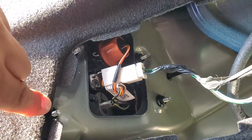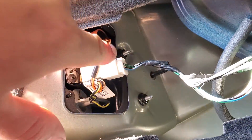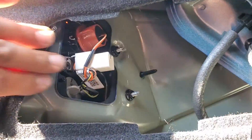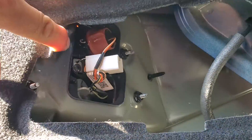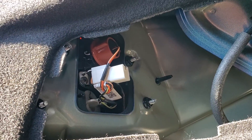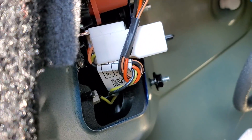Alright, we have four nuts here holding the taillight — one, two, three, and four. First thing we're going to do is disconnect this pigtail. That way, everything is disconnected from it. Let's go ahead and grab a 10mm socket and drive those out. Make sure you put them all in a nice, safe location.